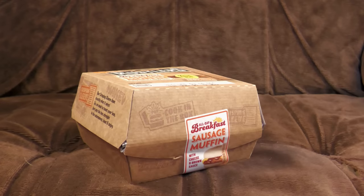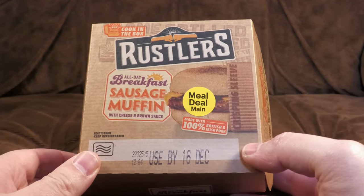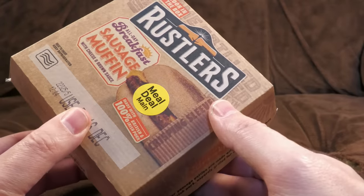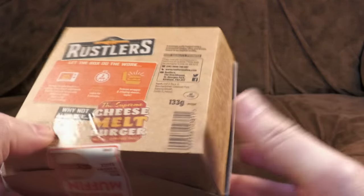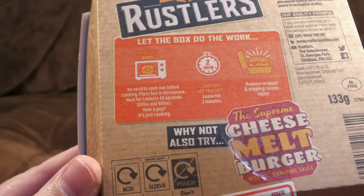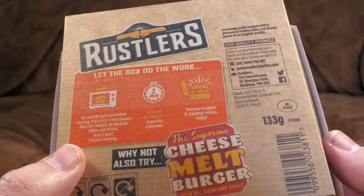In theory they do three of these - there's also a cheeseburger melt thing but I couldn't find those anywhere. First up: an all day breakfast sausage muffin with cheese and brown sauce. This was part of a Tesco meal deal - made with 100% British and Irish pork, with a crisping sleeve. You just buy this and put it in the microwave. No need to open the box - place box in microwave, heat for one minute 40 seconds, hear a pop, leave for two minutes, remove wrapper and crisping sleeve, enjoy.